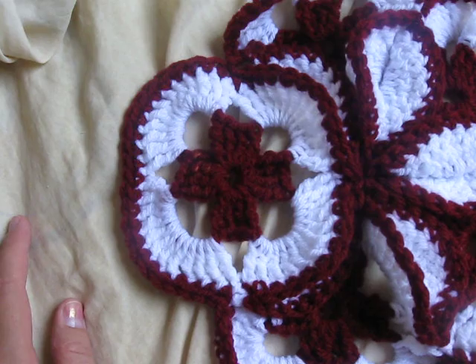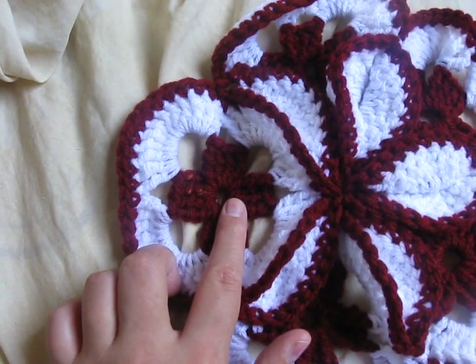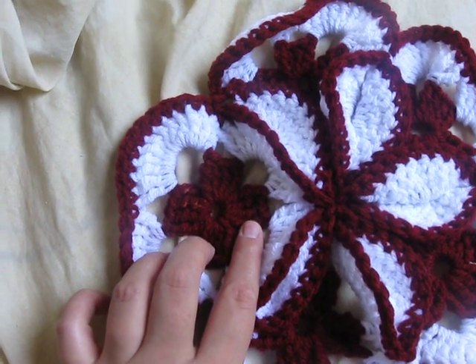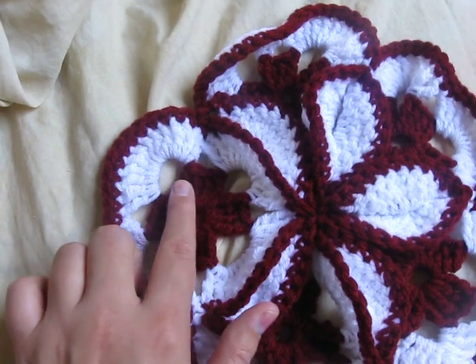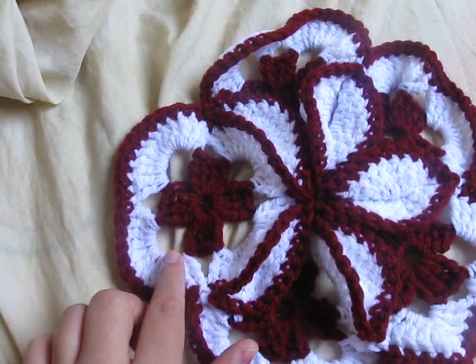There are basically five squares. You start off chain six and fasten it together, and then you do four triple crochets — not double, triple crochets — and then you chain seven. Then you do four triple crochets, chain seven, four triple crochets, chain seven.